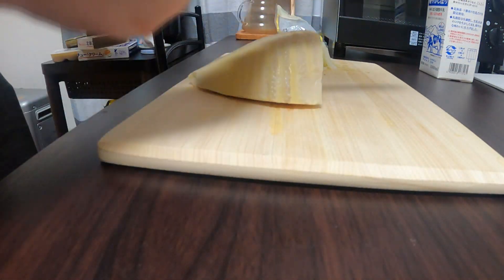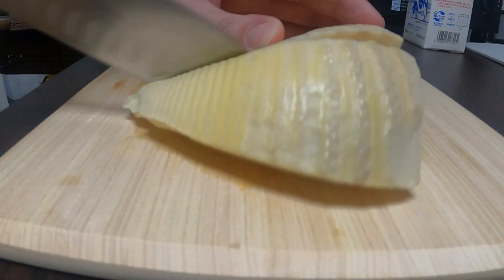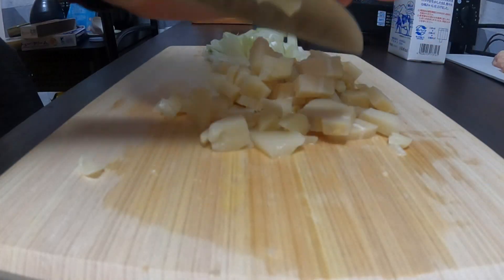In Emiya Gohan they add bamboo shoots into their gratin. I've never really tried bamboo shoots in gratin before, or gratin at all for that matter. Dice this up in much the same way.